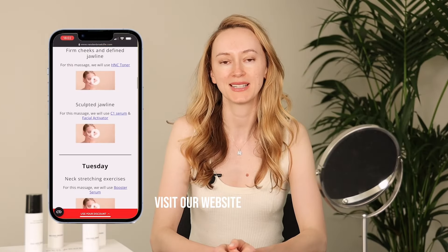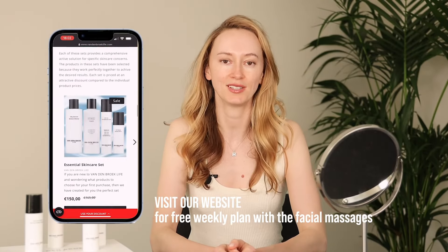Visit our website for a free weekly plan with the facial massages, which renews automatically for free on our website. The link to the plan is attached in the description underneath this video.